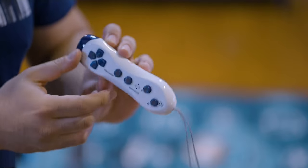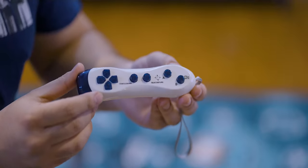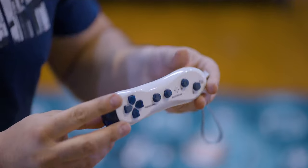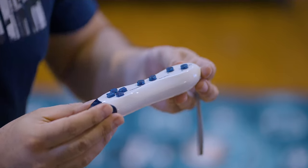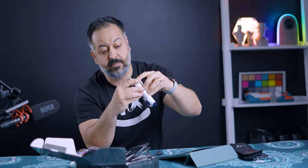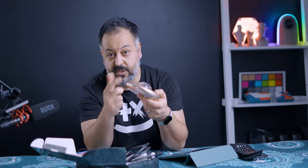The controllers have A and B buttons, start and return buttons, and a D-pad. They're motion-activated, so if you play Fruit Ninja — which is actually one of the games — you can use them. The controllers take two AAA batteries, and the main device is powered via the USB cable.